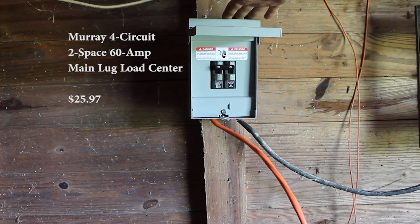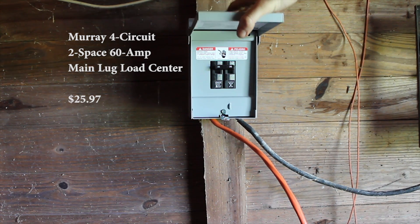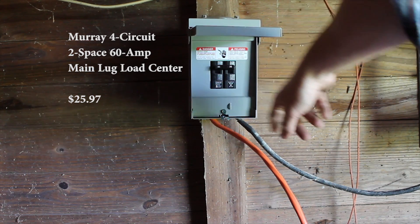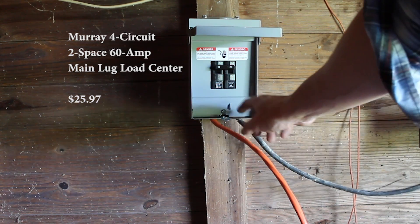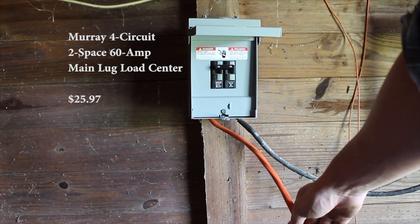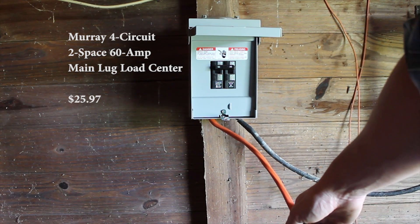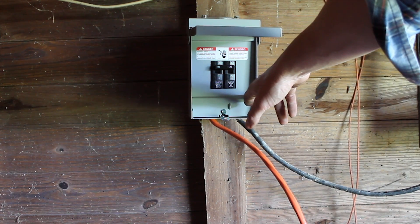So we installed a 60 amp breaker box with two fuse circuits. We put in a double 30 amp fuse. We have our black wire going out to the pump coming into the box, and this orange wire — I'll show you how we made an extension cord out of it to plug directly into our generator. But first I'm going to open up this box and show you how we wired it up on the inside.